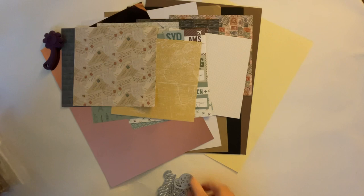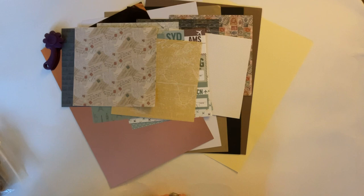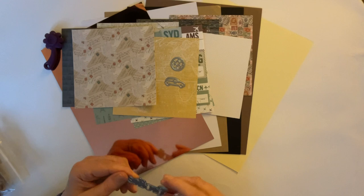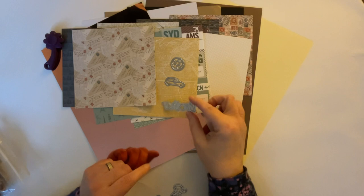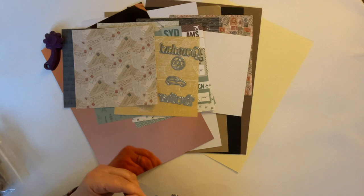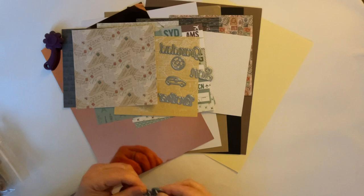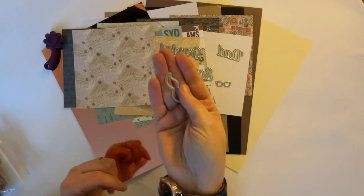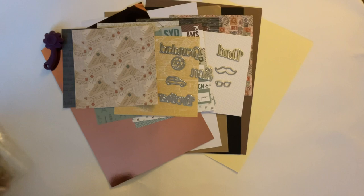And we have some dies, and I think these are more male-orientated dies which is wonderful - don't we always want some images for the men in our lives? So we have a football, and they're quite a good size. We've got a darling little car - absolutely love that. And we've got some word dies: that one says brother, because they're dies it's back to front. That one says grandad, that one says son, that one says dad. Then we have some gorgeous little sunglasses. And we have a moustache die - if I pop that down there you'll probably see it better.